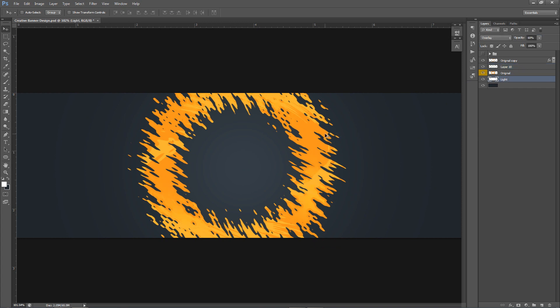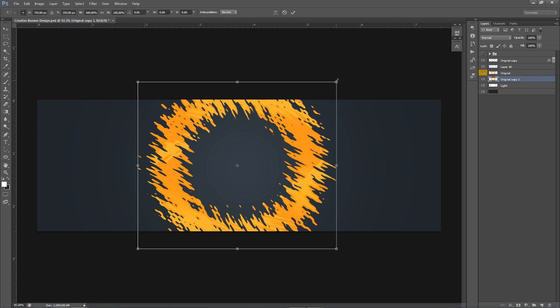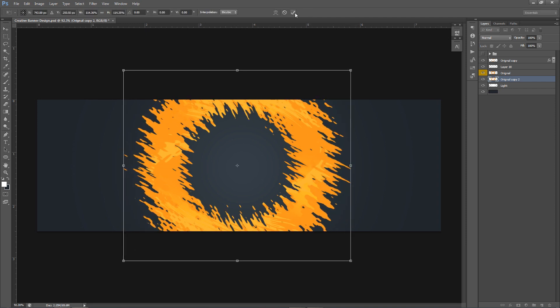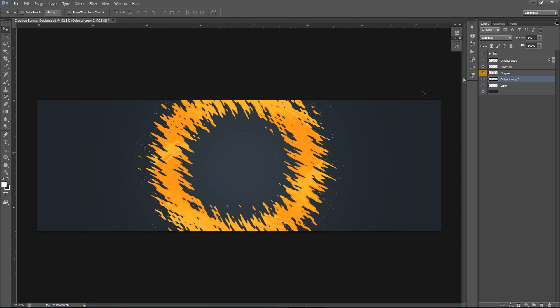To get the little particles: make a new copy of the original with Ctrl+J, place it below everything, then Ctrl+T to free transform — hold Alt and Shift and drag a corner to make it a little bigger. Press Enter. Go to the blend mode and change it to Dissolve, then put the opacity all the way down to 1. This dissolves the layer giving you scattered little particle dots. Take a soft eraser to scatter them unevenly for a more designed feel.